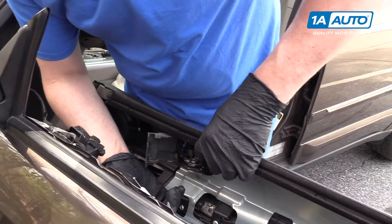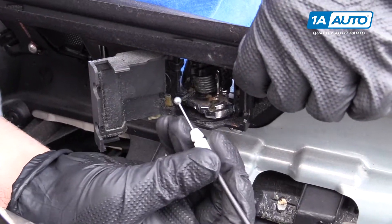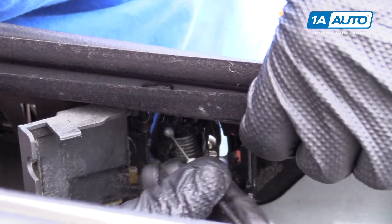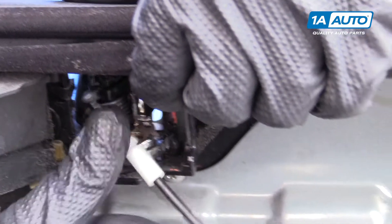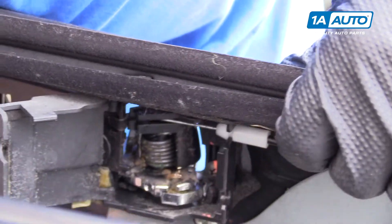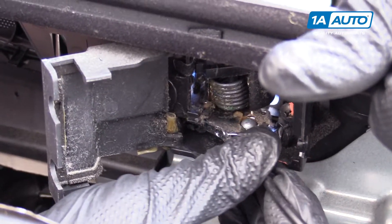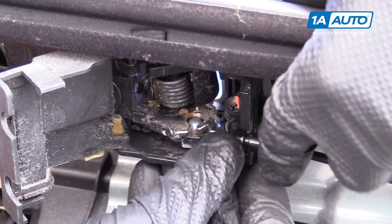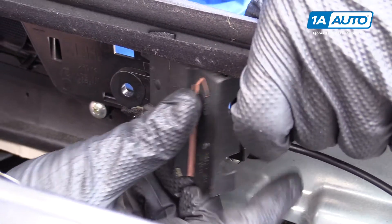We're going to reattach the lever and lock mechanism with the cables. The small cable goes on the top. Take this ball, goes in there first, then you slide it over, just like that. Same with this one — the ball goes in this hole and then goes through the slot. Then you slide this cover down.